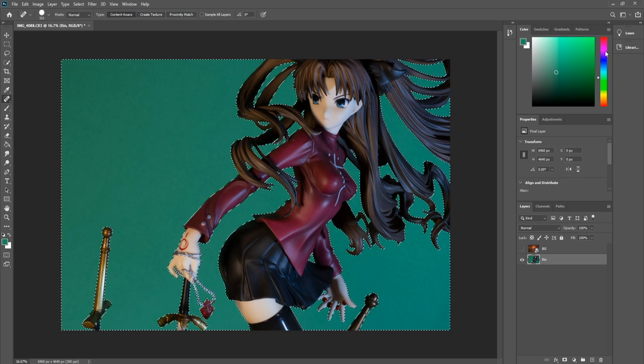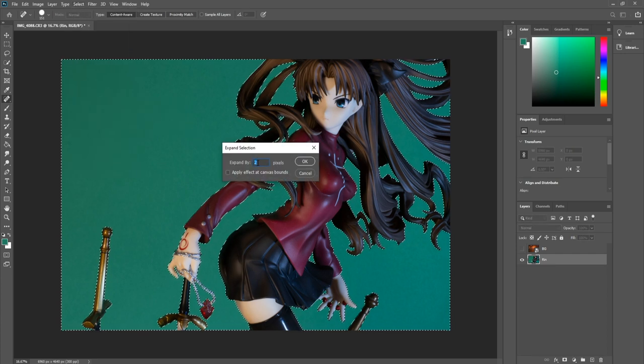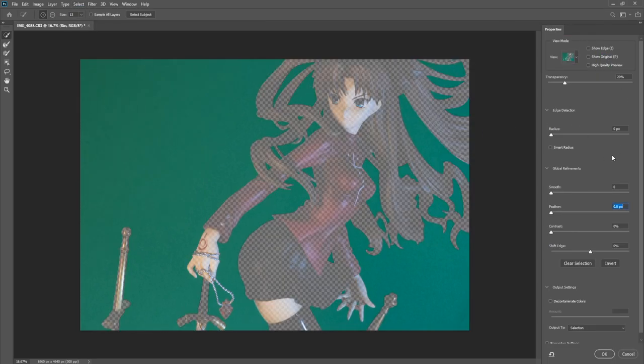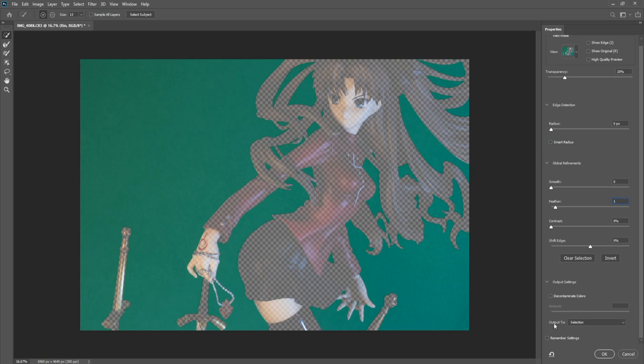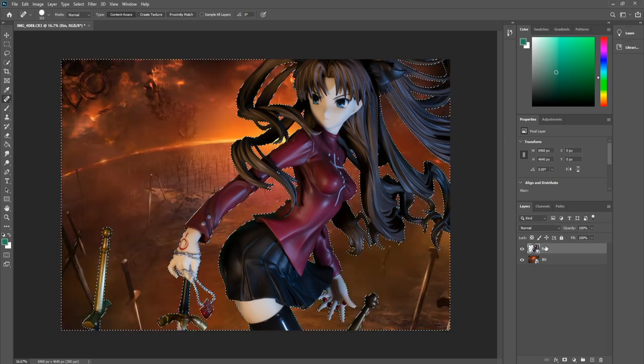Next up we want to expand the selection. Go over to Select again, go down to Modify, then Expand — expand by about two pixels. Next, we don't really want the figure's outer lines to be sharp; we want them to be a bit smooth so it blends in well with the background. So we're going to feather this using a mask. Go to Select, then Select and Mask, and where it says Feather make that about one pixel. Make sure your output is set to Selection, hit OK. Then go back onto the Rin layer with everything selected and hit Backspace — boom. Control and D to deselect. Looks awesome!